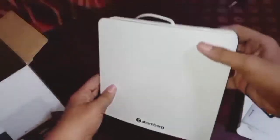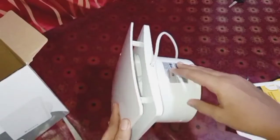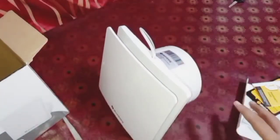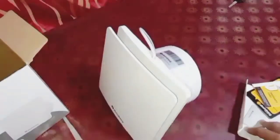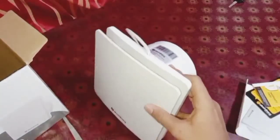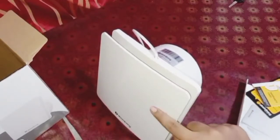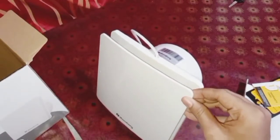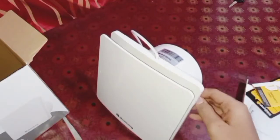This is the fan. They have provided a white colored cover. There are three variants of this fan: one with full black color, a second one with this white color, and the third one has a steel-plated cover — you can see the steel-plated cover here.